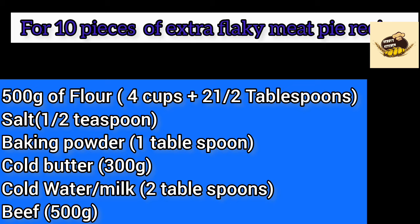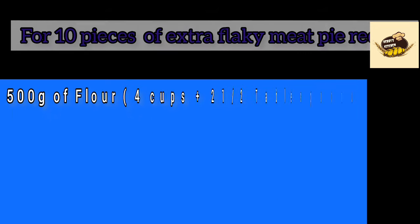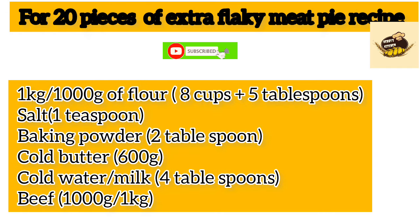This is an extra flaky meat pie recipe — an updated version of my previous meat pie recipe. For 20 pieces, you need 1 kg (1000 grams) of flour, equivalent to 8 cups and 5 tablespoons, 1 teaspoon baking powder, 2 tablespoons cold butter, 600 grams cold water or milk, 4 tablespoons beef stock, and 1 kg of beef.